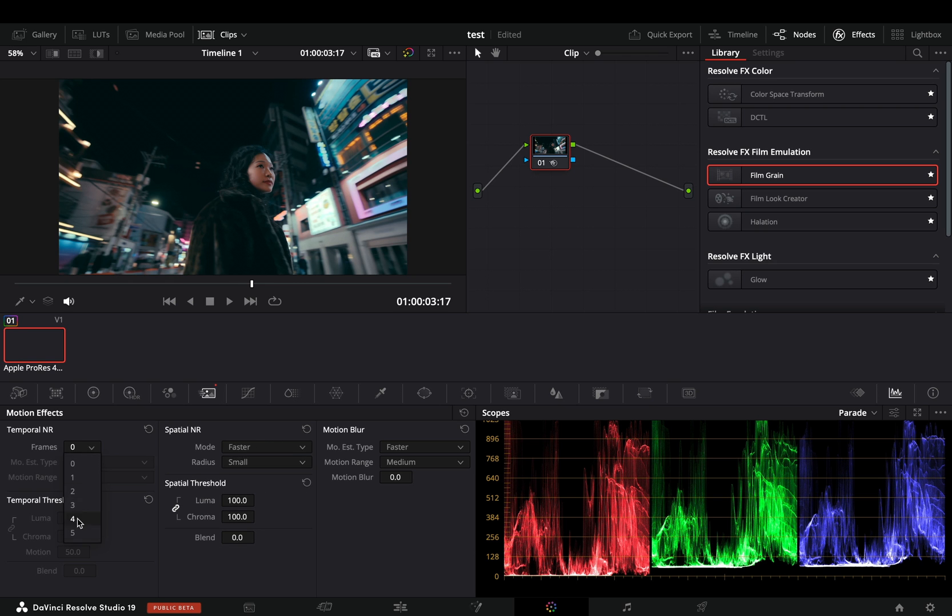If you want to remove the color noise only and keep the grain, you can uncheck the luma and color link, and increase only the chroma. Weirdly enough, for the spatial noise, when you have it in the better mode, that's not possible. But you can set it to faster, unlink the luma and color, increase the color only, and then change the mode to better.